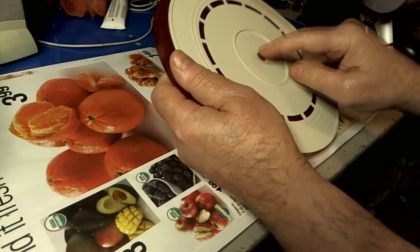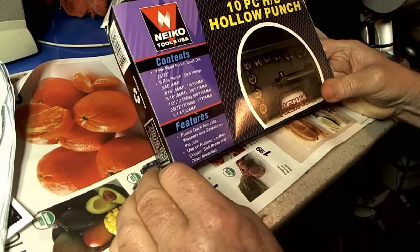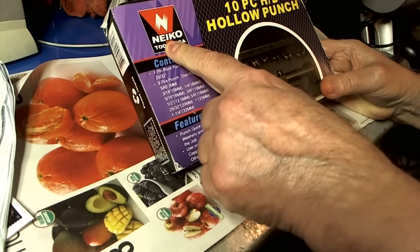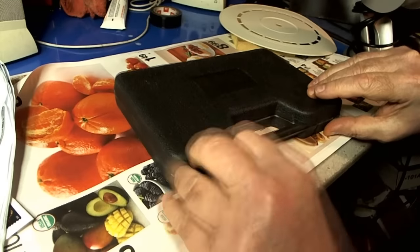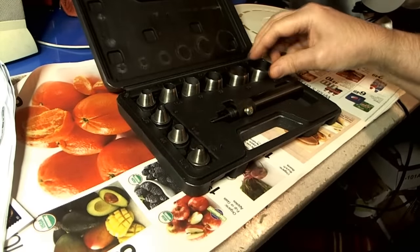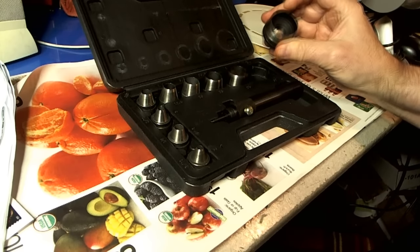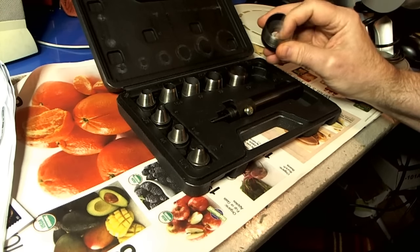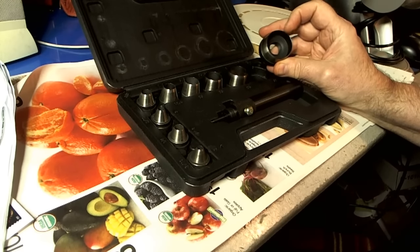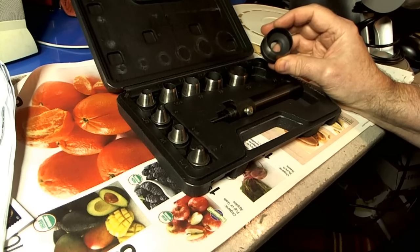I'm going to have to make this hole bigger. So I splurged and bought this — it's a 10-piece hollow punch from Nyko, made in China. These hollow punches are supposed to be sharp enough to go through rubber and some soft metals. I don't know if that's true — I haven't tried it yet.